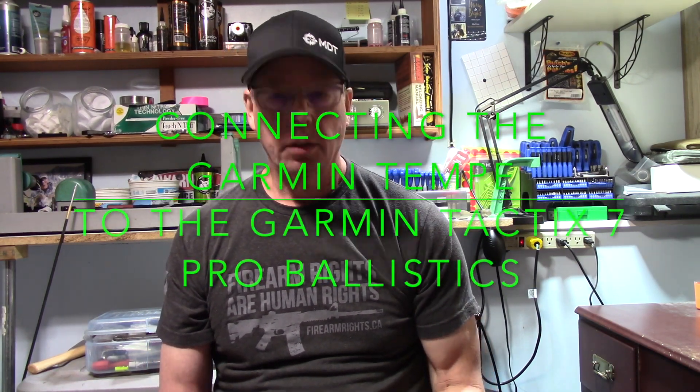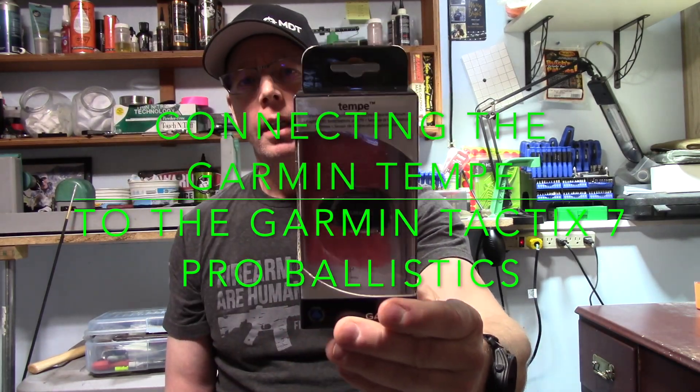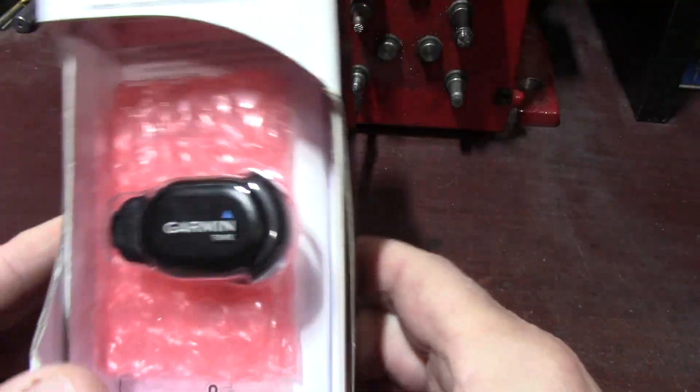Hey everyone, Al here. I got a new toy — it's the Garmin Tempe — and I'm going to connect it with my watch and show you how it works with the Applied Ballistics program on the Garmin Tactics 7 Pro with ballistics. I'll give you my opinion on why you should get one. Without further ado, let's see what we got in the box.